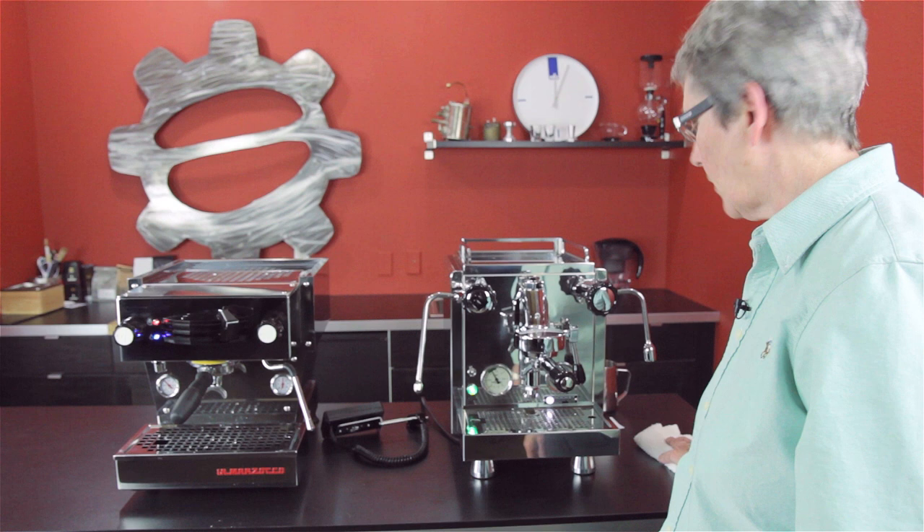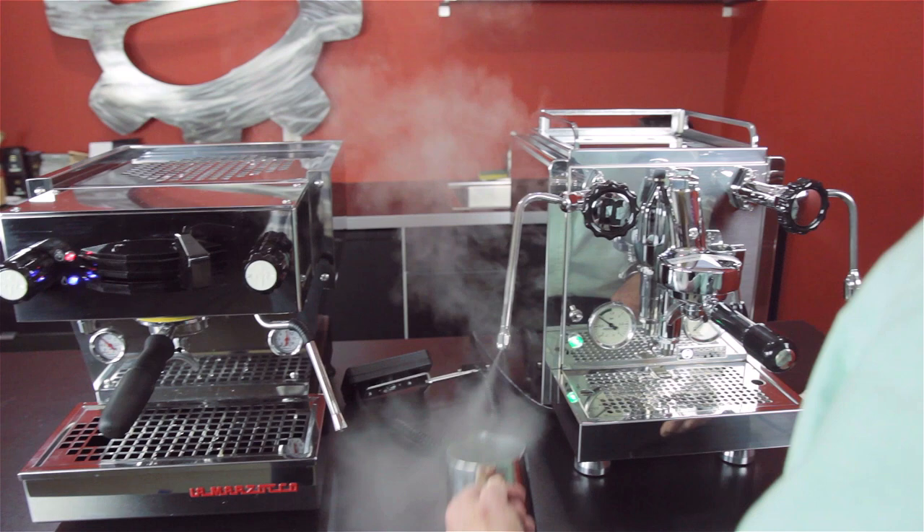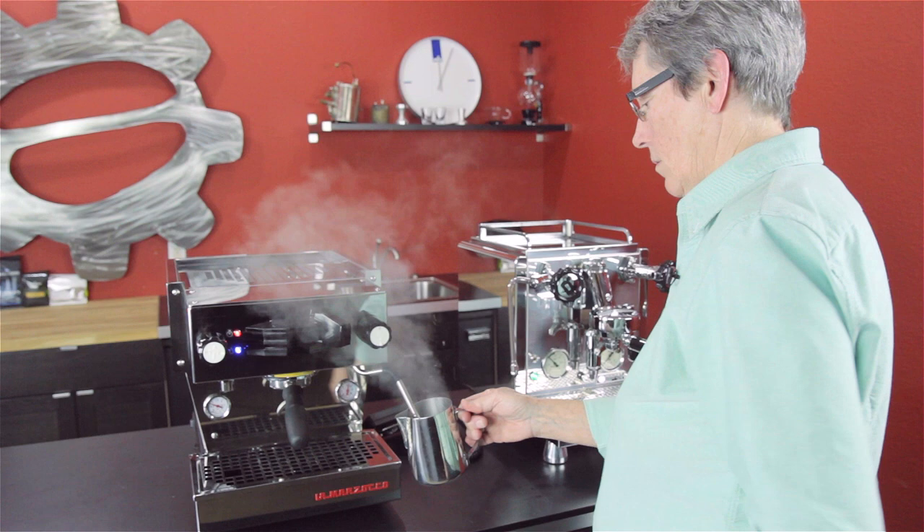I want to show you the steam pressure on these two machines. Two-hole — nice and dry. Four-hole.